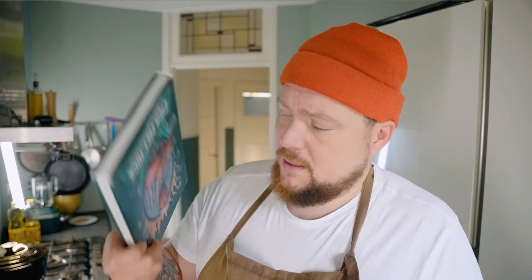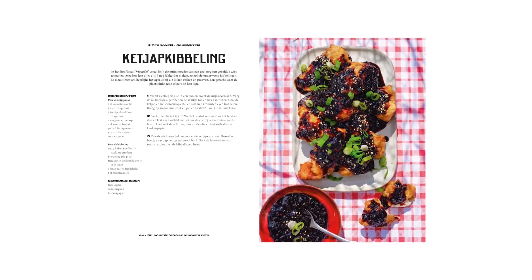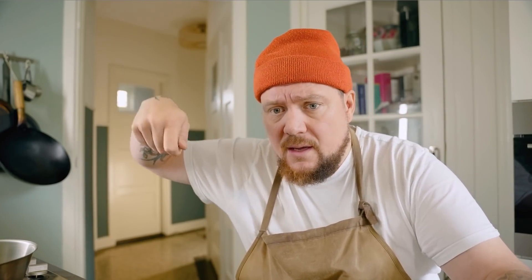This recipe is going in my book, in the chapter Schevenings visboertjes — fish shop. It's a delicious recipe that even the local taco can be jealous of. We're going to cut nice pieces of cod, make beer batter, and fry kibbeling. But before we do that, we're first going to make our ketchup sauce that we'll pour over our kibbeling.